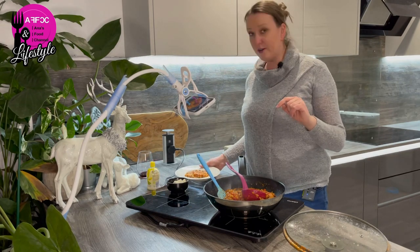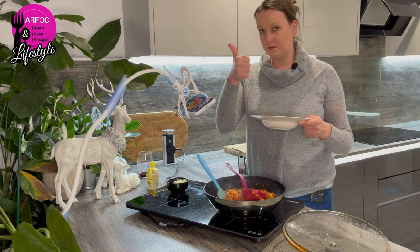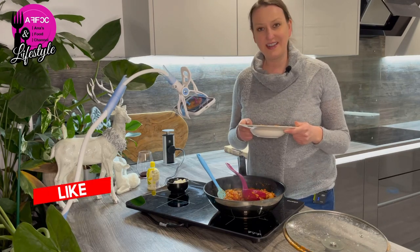Anyway guys, hopefully you enjoyed the video and enjoy the recipe. Don't forget to like, subscribe, and I'll see you in the next episode. Bye bye!